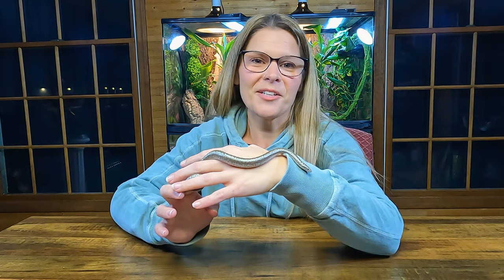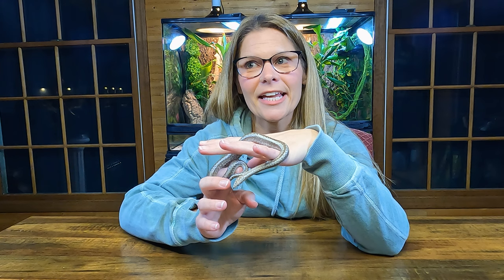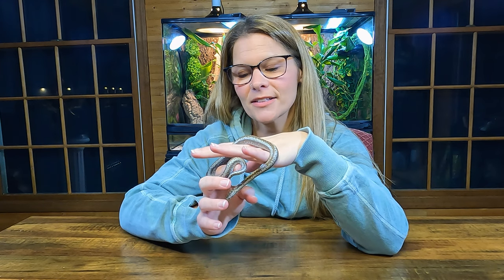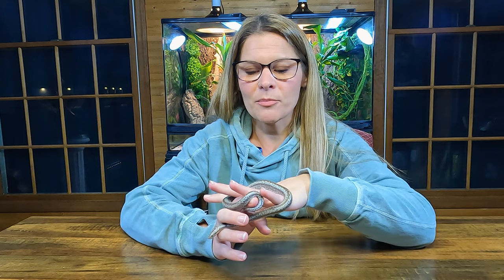So here we have our little six-month rosy boa. She was born in August of last year, 2022, and she is a Borrego — super, super cute.